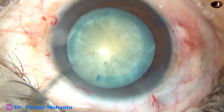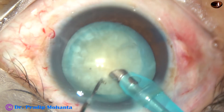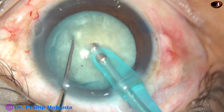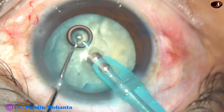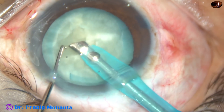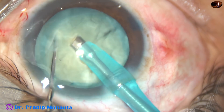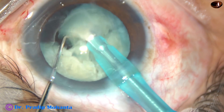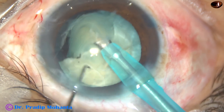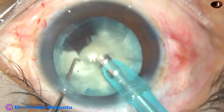We now have a very nice anterior capsular flap, and this flap will indicate whether there is a PC rent or not. The anterior capsular flap is flattening and it is everted at this time, and I know that there is no PC rent. But suddenly, after some time, it is still fluttering and everted — then suddenly I cannot see the flap, and now it is inverted. I have a doubt that there is posterior capsular rent. That means the rexis runout has extended posteriorly.